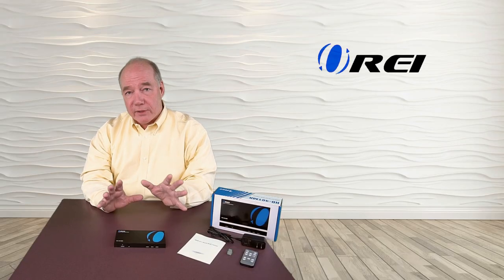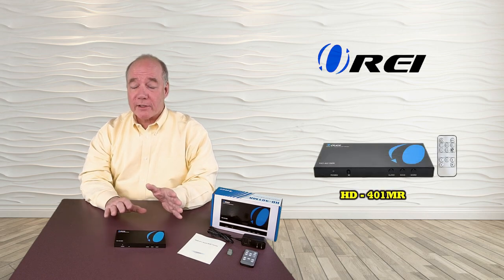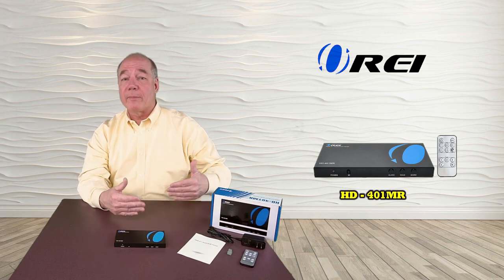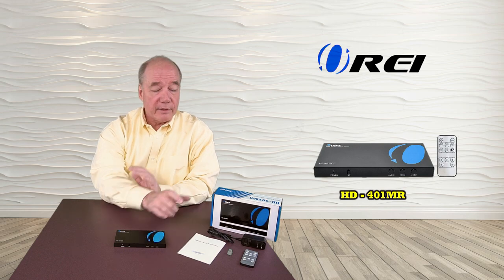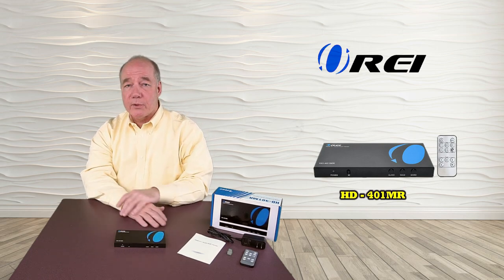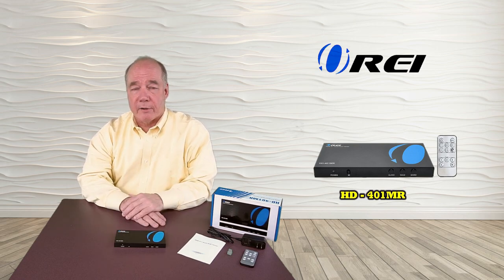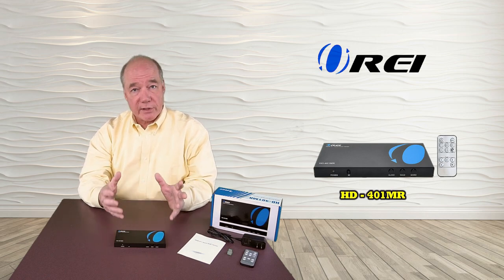Hey there tech fans, Rick here from the O-Ray team with a brief overview of the HD401MR Quad Multi Viewer. This product is designed to allow you to quickly select the input for a single monitor from up to four HDMI sources through the use of the button on the front, the included infrared remote control, or even trigger that switch through an RS-232 connection on the back. In addition to showing you one of those sources on the monitor, the HD401MR can combine multiple sources into a single view as well.